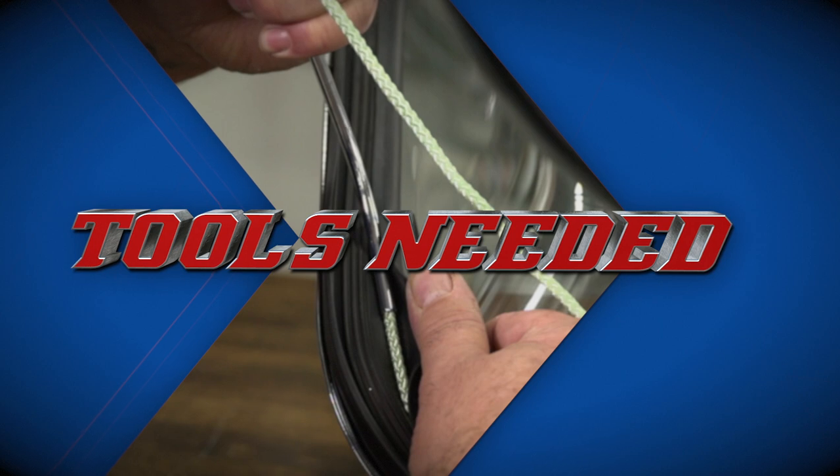Today we're going to take you on a step-by-step on how to replace the rear windshield gasket on your F100. First, let's take a look at the tools we're going to need.